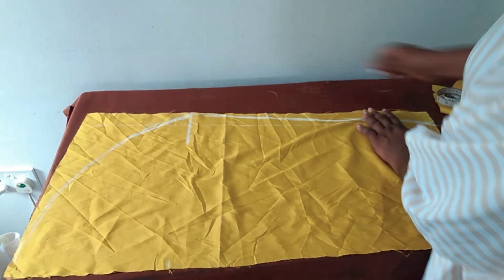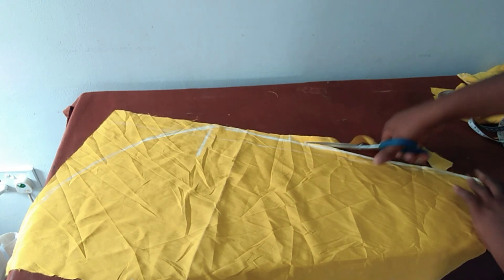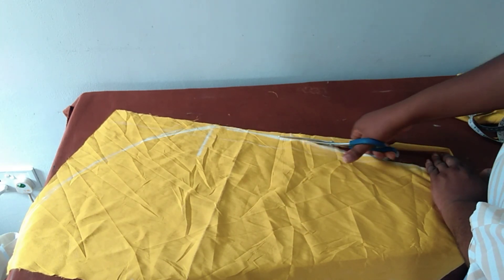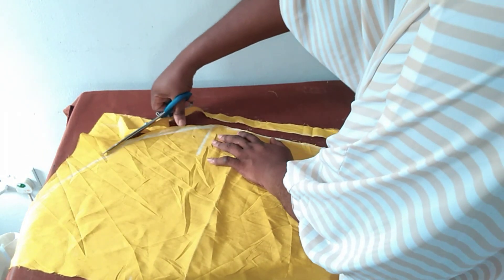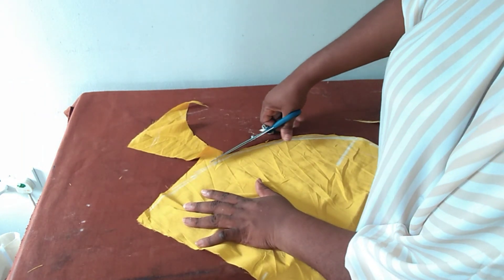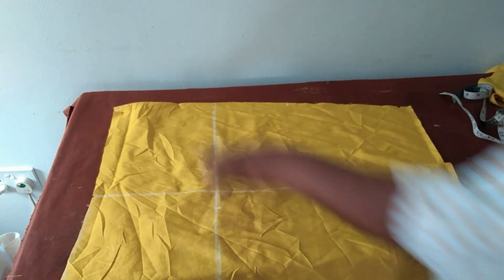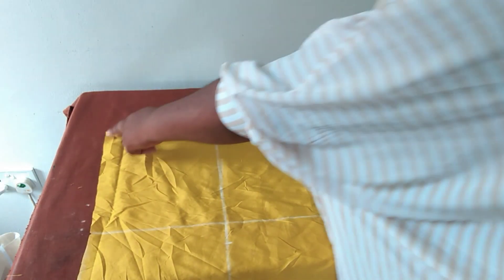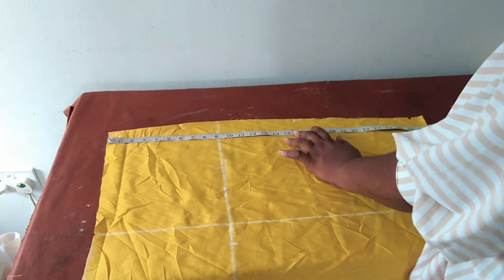I'll cut it out. So now we have the twist piece for one side. I'll bring the skirt front to do the other side of the twist. On the other side, you determine how many inches your twist is going to cover at the hip side — for me I'll use 16 inches from the waistline.